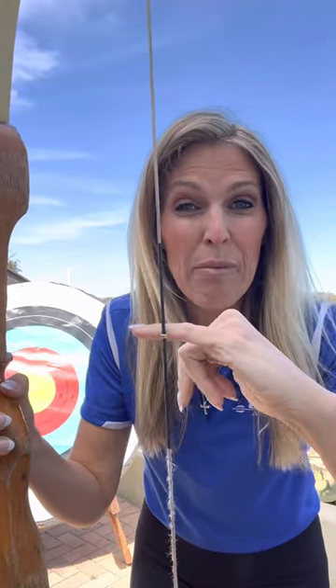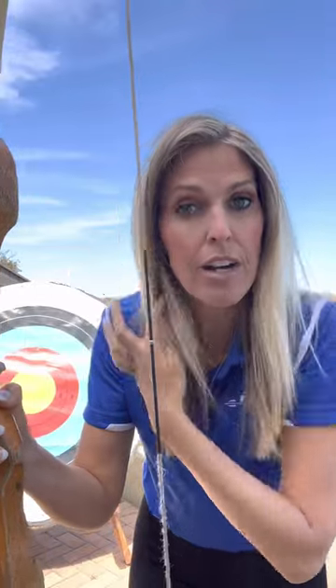On the bow right now, I'm going to show you the string. On the string there should be a little metal piece — this is called your nock set. The point of the nock set is to help you so that every time you load your arrow on, you're loading it in the same position on the string so they're always flying out nice and straight. So it's important to have a nock set on there.